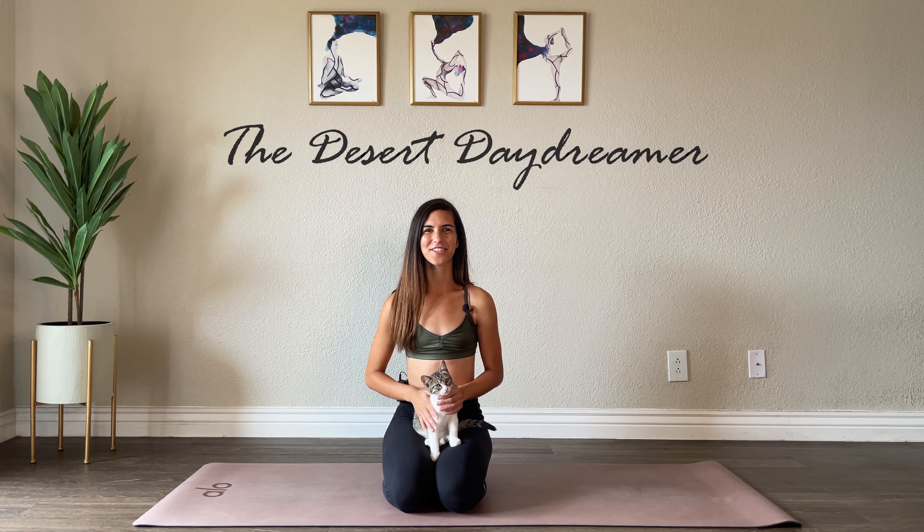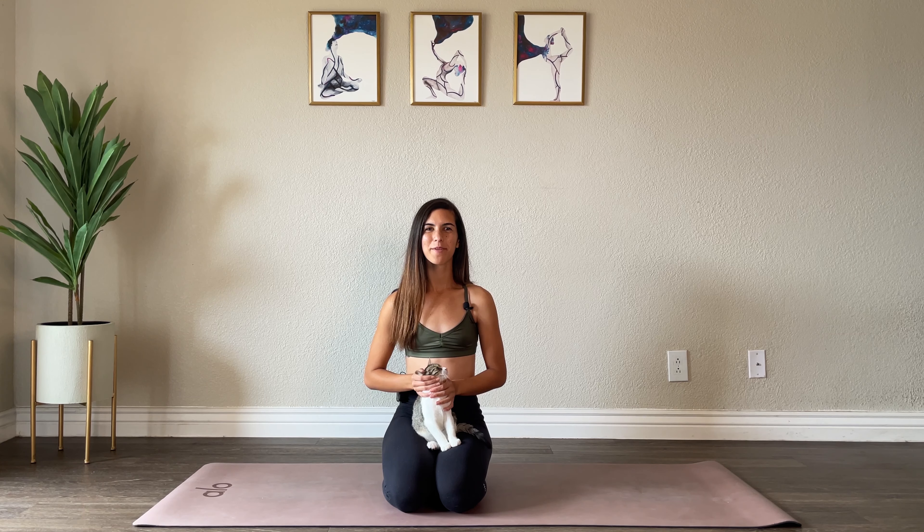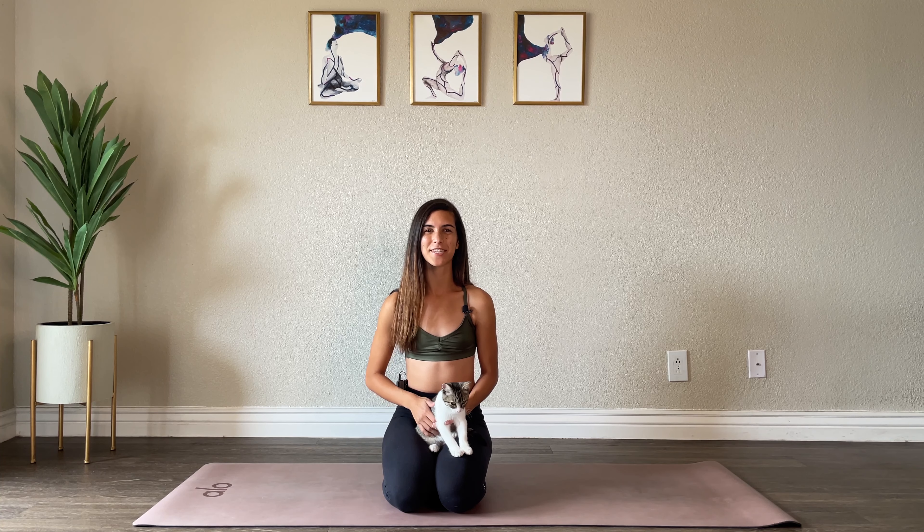Hey yogis, it's Amber from the Desert Daydreamer. Welcome to your evening yoga flow. During this class we're going to be winding down and preparing the body and the mind for rest. So if you are ready, go ahead and grab your mat and I'll see you in just a moment.